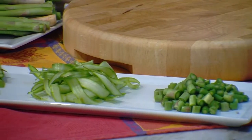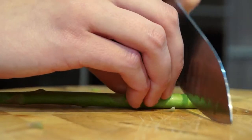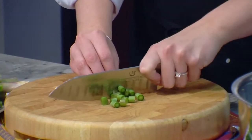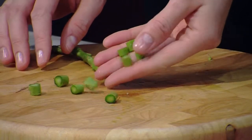Before we blanch, I'm going to share with you a few knife techniques. One thing you can do is simply dice into small cylinders like this. This technique looks awesome in pastas, on salads, and even in an omelet.